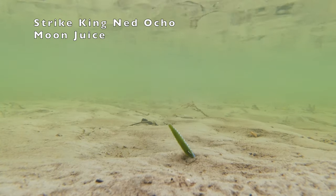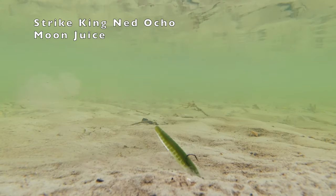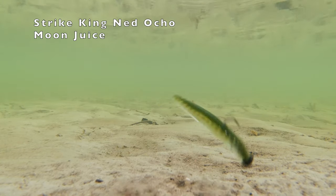Strike King Ned Ocho — another open pour technology color, and a great wag-the-tail action from this bait.